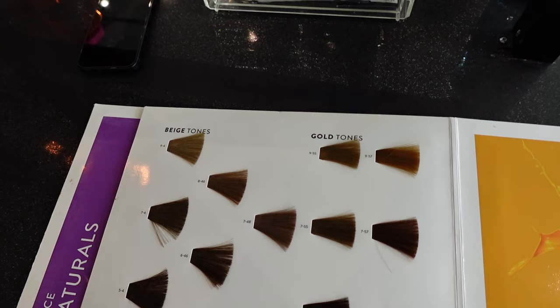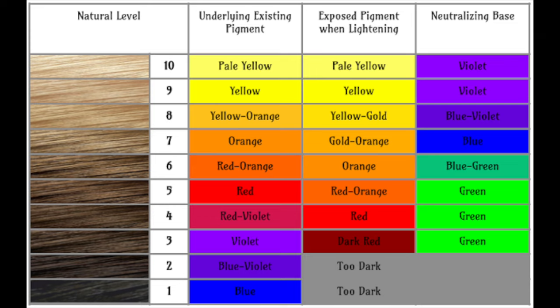Here is an underlying pigment chart. It shows us what your client's natural level is and what should be underneath their hair. No one's actually at a level 1 — everyone is naturally at a level 2 and higher. My client is at a level 6-7, so her underlying pigment is like a reddy orange. The natural underlying pigment in someone's hair is going to be very vibrant and you expose that when you just lift their hair a smidgen.